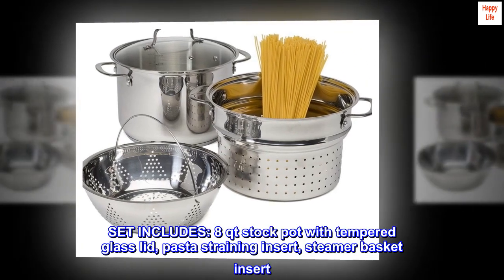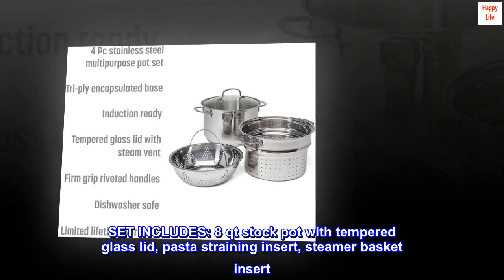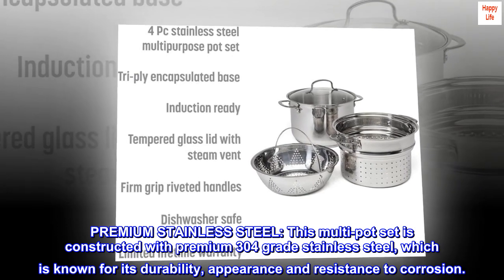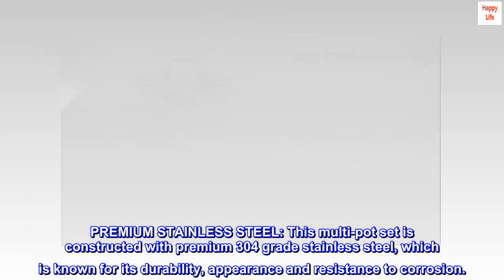This set includes an eight quart stock pot with tempered glass lid, pasta straining insert, and steamer basket insert. This multi-pot set is constructed with premium 304 grade stainless steel, which is known for its durability, appearance, and resistance to corrosion.